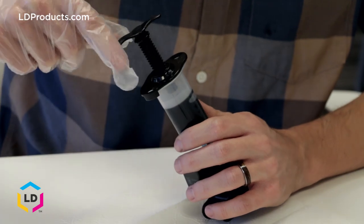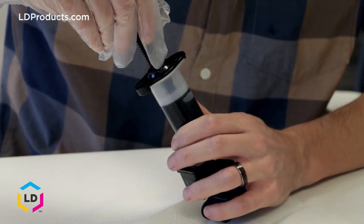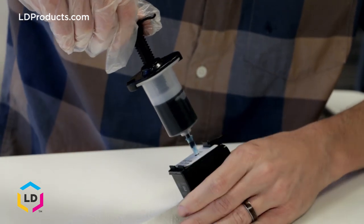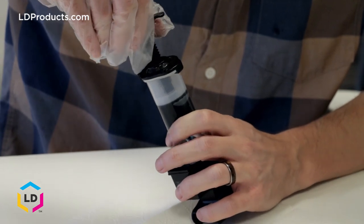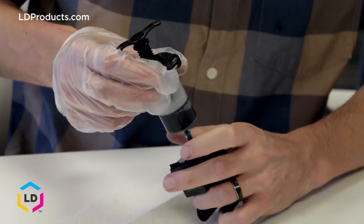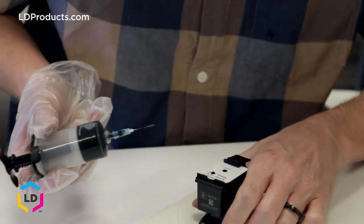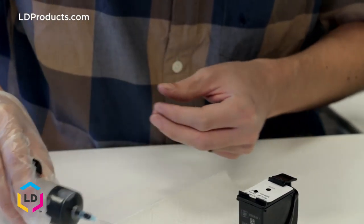In order to dispense the ink, you're just going to twirl this piece here down until it starts pressurizing the ink down into the cartridge. Watch the levels and make sure it goes to the 10 milliliters. Then once you've got the appropriate amount, go ahead and lift it out. As you can see, a little bit of ink is coming out, but that's normal. Set that aside.